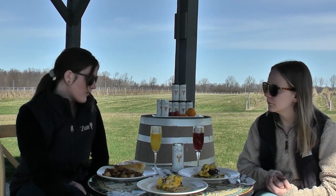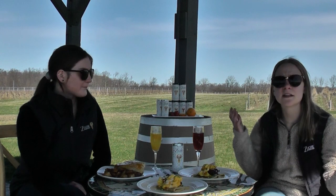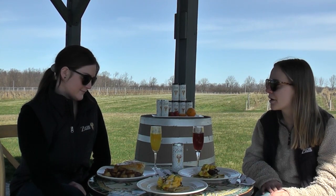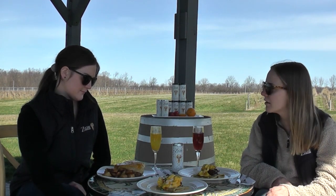Brunch has always been a cool way to bring people together, but if you can't be with those you love, take in the sunshine and order some takeout brunch from a local place. You could even whisk up your own brunch and have it with some mimosas and enjoy the sunshine — get outside, have a picnic.